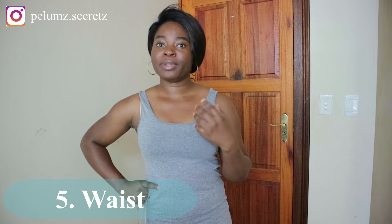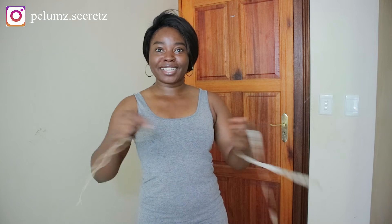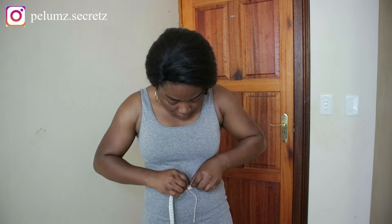Moving down the body, the next measurement is the waist measurement. This one is tricky because people place their waist in different positions — the empire waist, the natural waist, or the low waist — and it also depends on the style of the outfit you're making. I'm doing mine on the natural waist, which is the natural curve of the body or the smallest part. To find it, bend sideways — where there's a fold, that's your waist. I'm tying a rope around my waist as a reference point so I don't go too high or too low when taking the next measurements. My waist measurement is 30 inches.